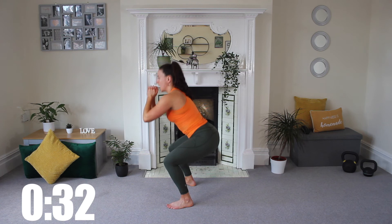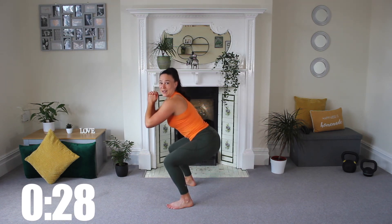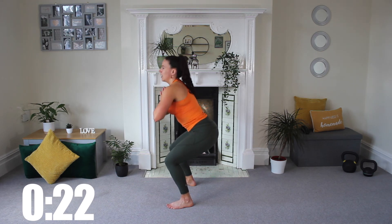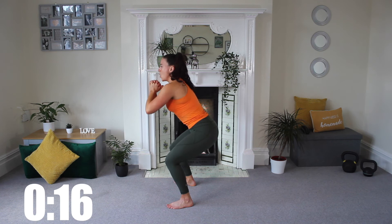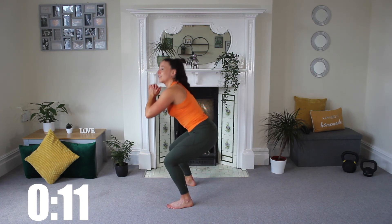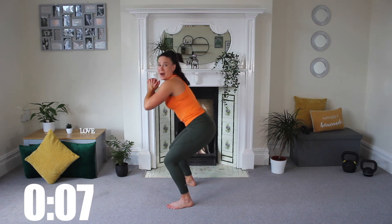Let's push that pulse! Already said my quads are burning in this workout — now they really are. All the way, let's go! I have to sing to get myself through this sort of thing. Keep pushing guys, you're smashing it. You're feeling those quads on fire? Mine are.